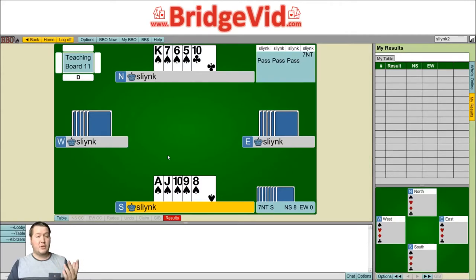Taking the finesse is pretty close though. If you play for the Queen to drop, that's actually going to happen 52% of the time — so only just a little bit better than actually taking the finesse. But there are a few different options here.